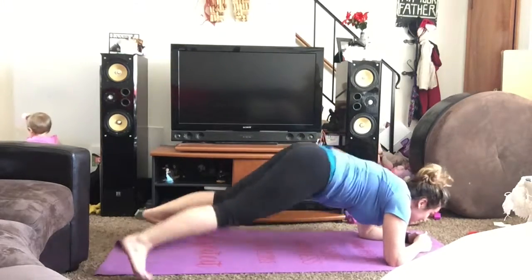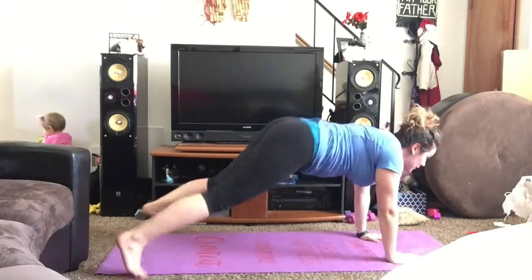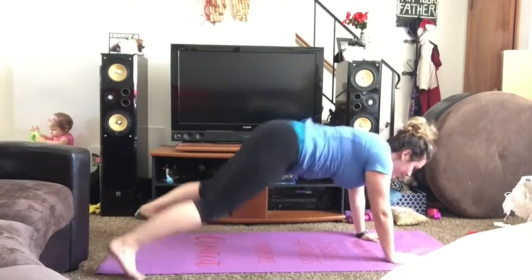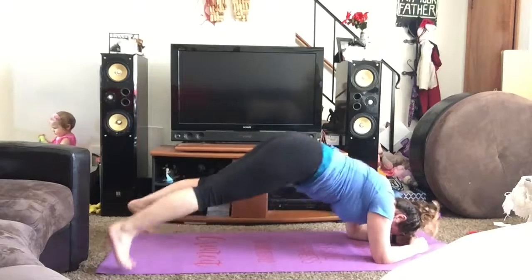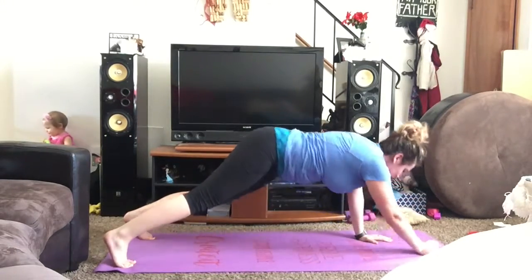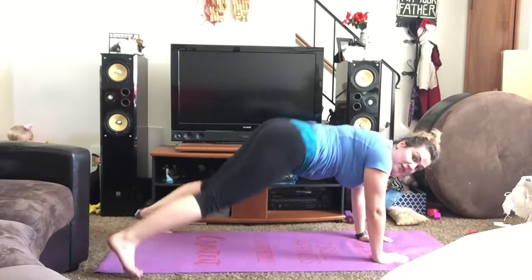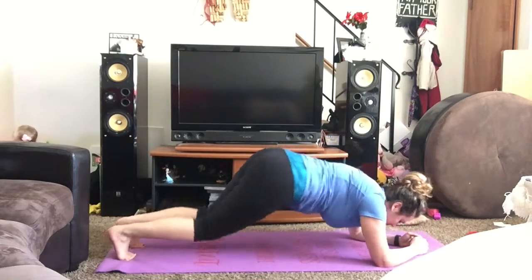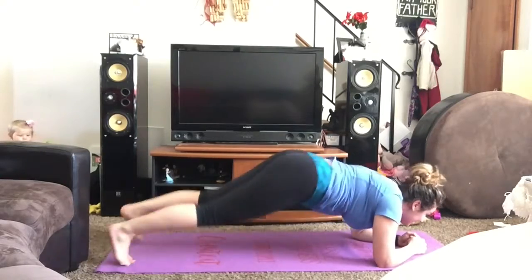Here we go: one, two, three, four, five — and up. One, two, three, four, five — and down. Come on guys! One, two, three, four, five — and up. One, two, three, four, five — and down. This is our last one — remember to keep your butt down. One, two, three, four — and down.